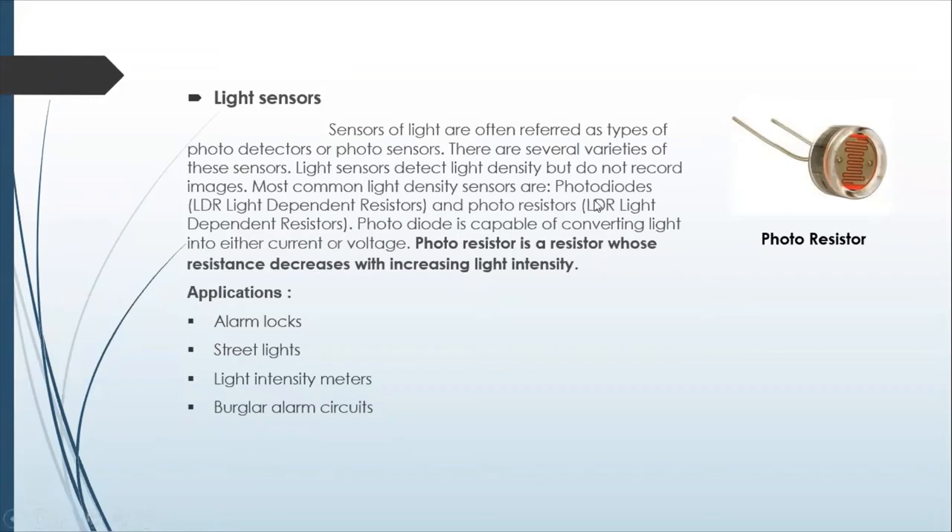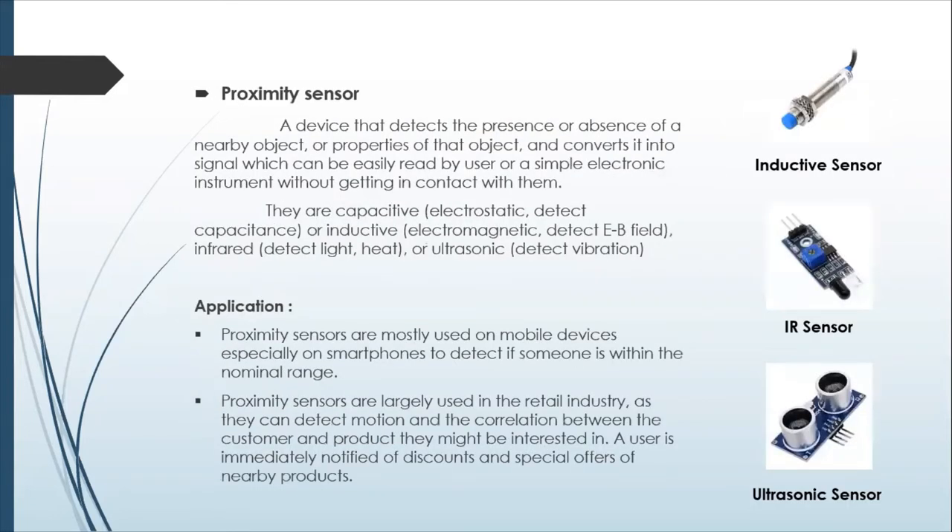There are proximity sensors that come in lots of different distances, and the data sheet will tell you the range — it's usually going to be a range from a certain point of closeness to a certain point of farness. Other types of proximity sensors include inductive, infrared, and ultrasonic.